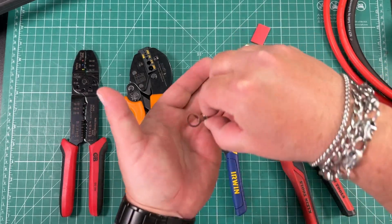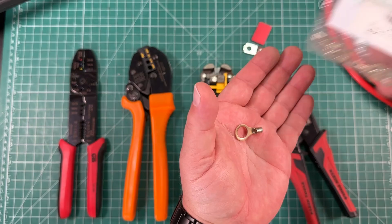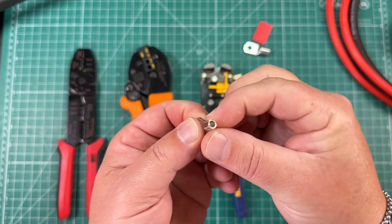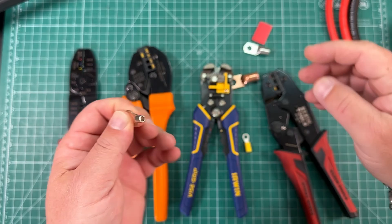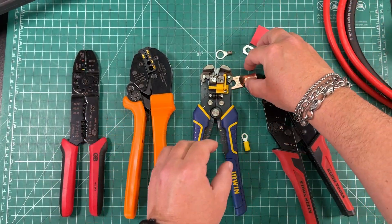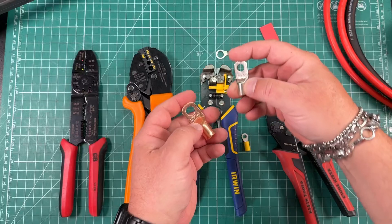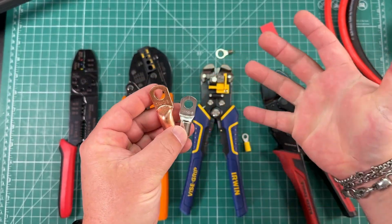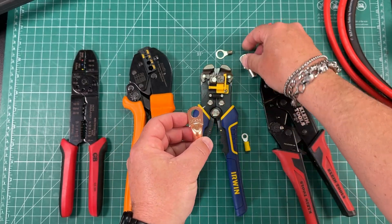Even when you jump up to a terminal like this — this is a high temperature ring terminal for 12 to 10 gauge — these are ridiculously strong, and I've found that these types of crimpers don't really work that well. But then when you start jumping up to bigger gauge wires, like this 4 gauge wire, you just got to have the right tool for the job.